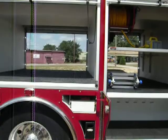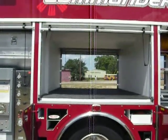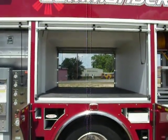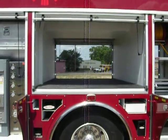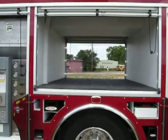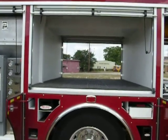Panning back out to the wheelhouse compartment — this is transverse, designed to be configured whatever way the department would like. We can put partitions, transverse tunnels for backboards, stokes baskets, different types of equipment, slide-out boards, slide-out trays, and adjustable shelves configured any way the department needs for specific mounting requirements.